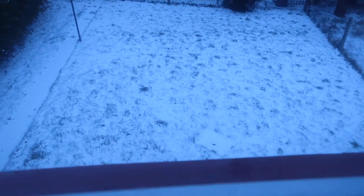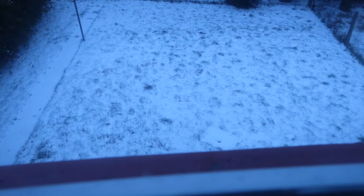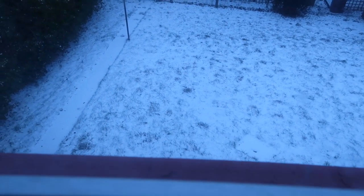It is still covered in snow but it's not snowing at the moment — look at that! It's snowing a little but not enough to make a snowman or anything like that.